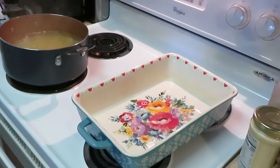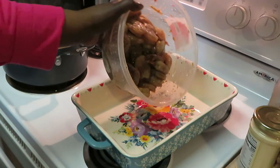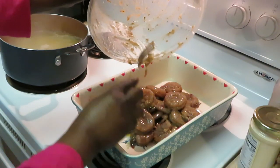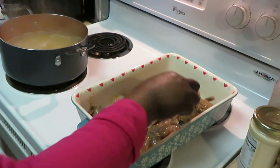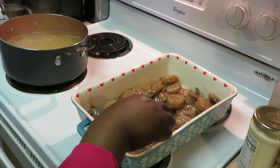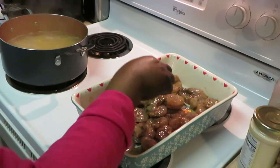I've got my Pioneer Woman dish already ready to go in the oven. I've got the oven preheated at 350 degrees. I'm gonna go ahead and drop my shrimp in and get these in the oven so they can start cooking up. I'm just gonna get these all spread out evenly in the dish — oh, they smell so good.